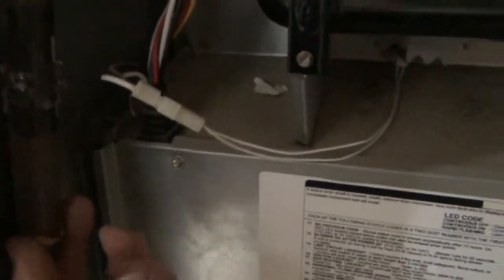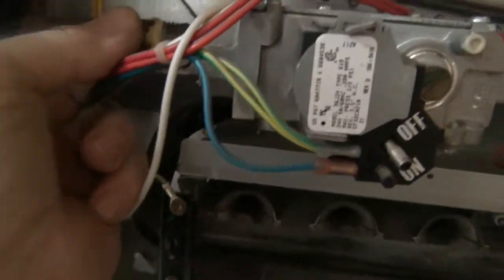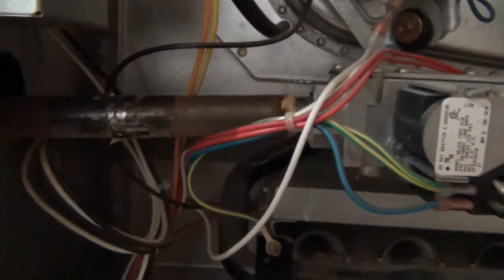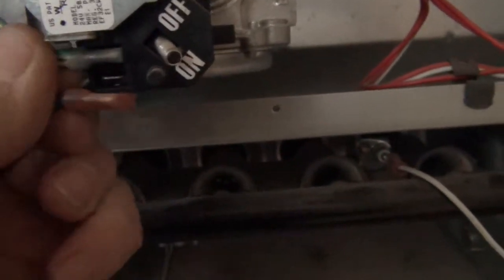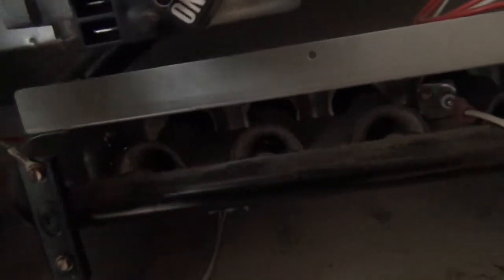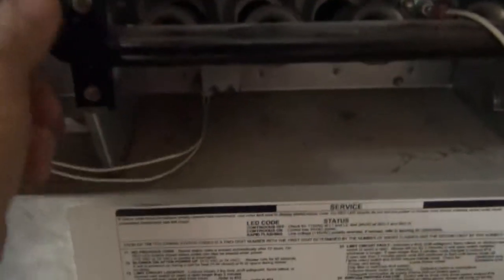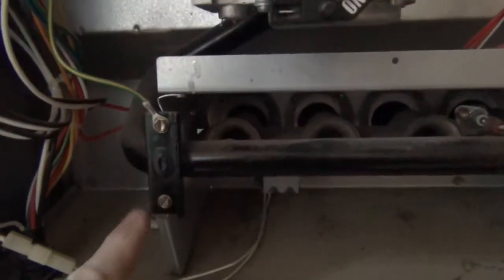I've turned the gas off. I got this half-inch pipe removed — took that out and left it sitting there, gas line is over here. Now I'm going to take off these two wires. I've got a blue wire and another wire down at the bottom — just moving those up and out of the way. There's also a ground screw right here that we need to take off.